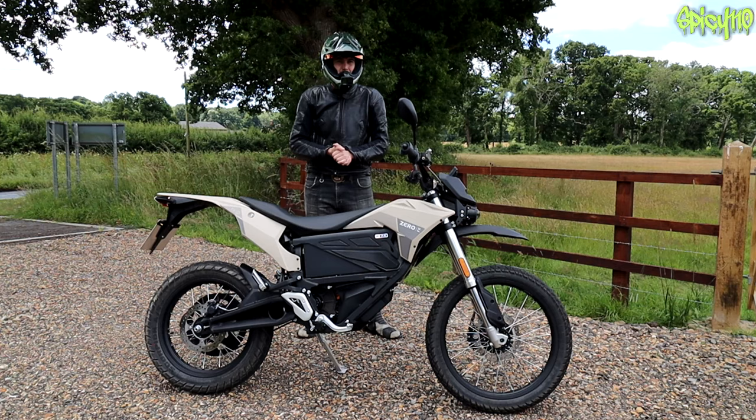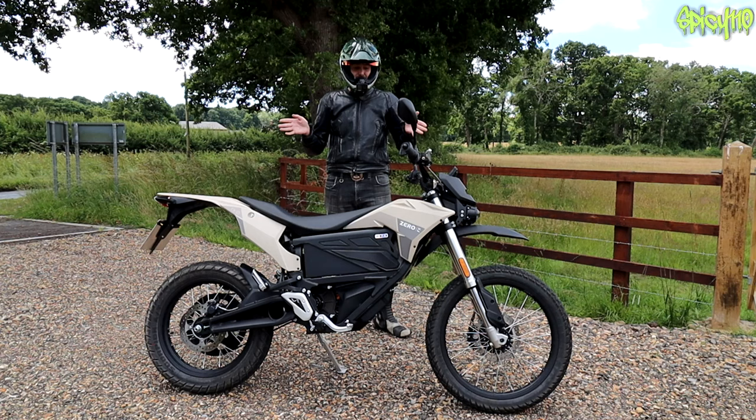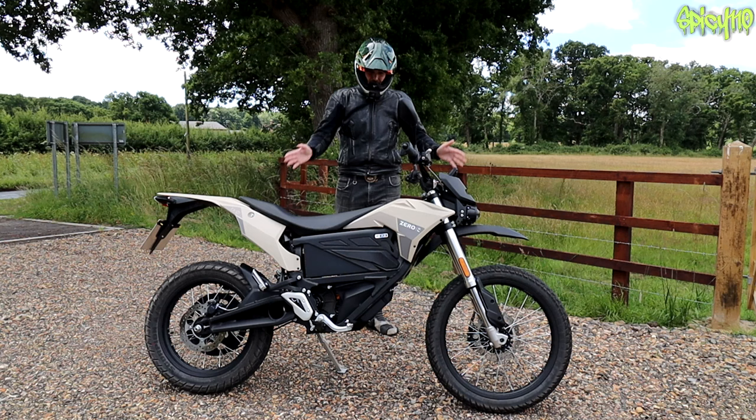As I've said throughout all my videos when reviewing electrics, I'm reviewing this for what it is, not for what it isn't. I don't want to get into debates about electric bikes' pros and cons. Let's just accept this is an electric bike that exists. We'll also have to do that for the price.